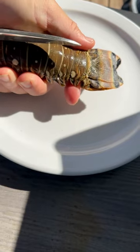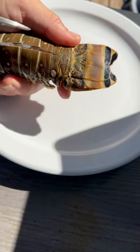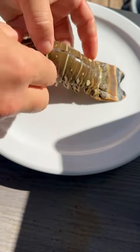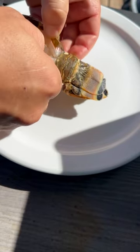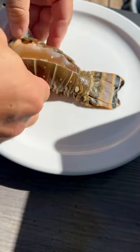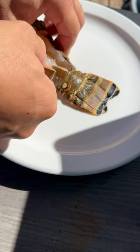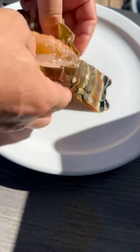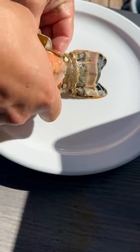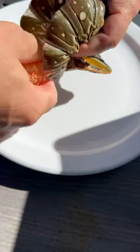I like to use shop scissors instead of regular scissors or a knife — that's just how I roll. Peel this bastard open, get all that meat separated from the shell. It's kind of a pain in the ass, but it's all about the presentation. So you get that peeled out like such.